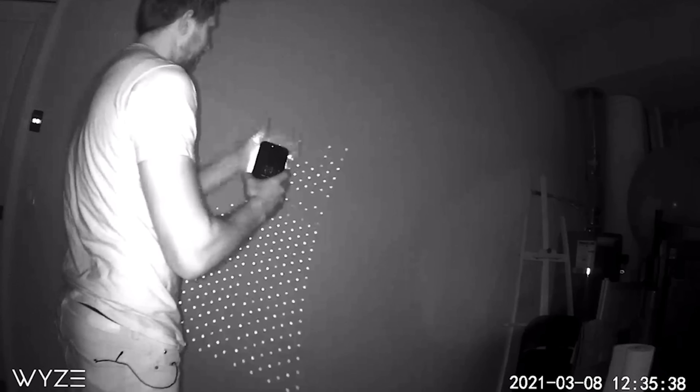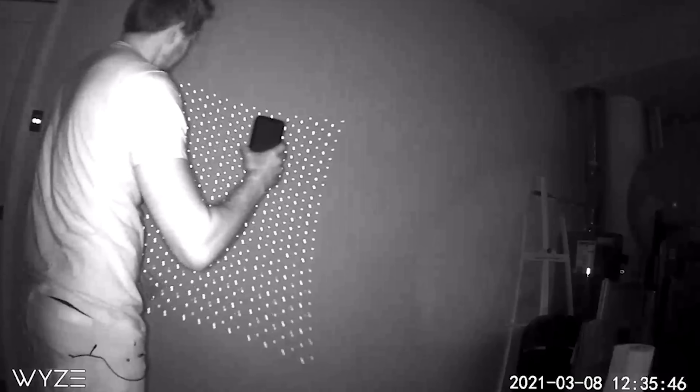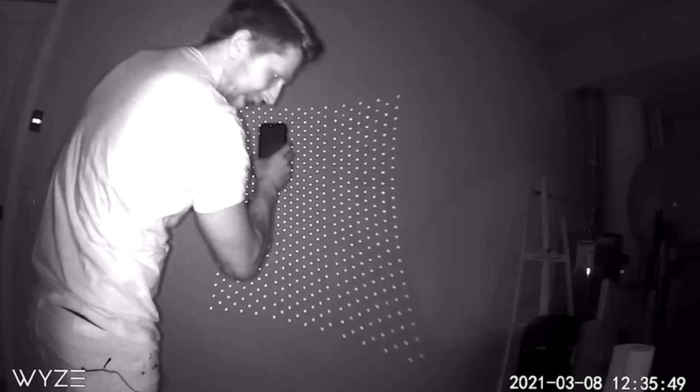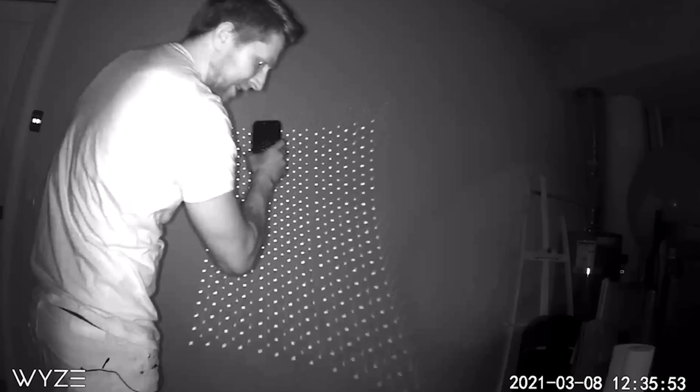Now in the back of your phone, if you're using LiDAR, the array is not as fine — there's not as many dots but they can reach further distances. So you can see here's the array; they're a lot brighter but not as close together, so the resolution isn't as good.